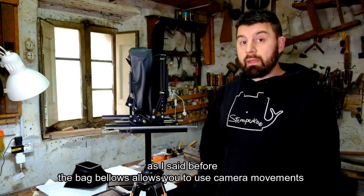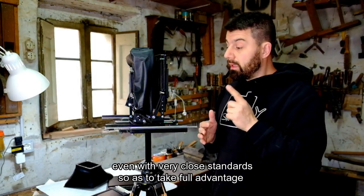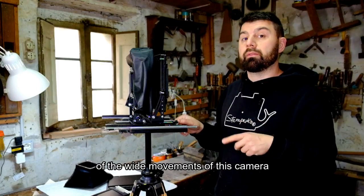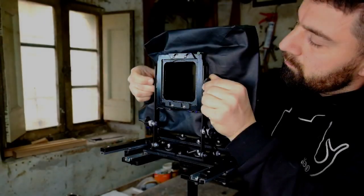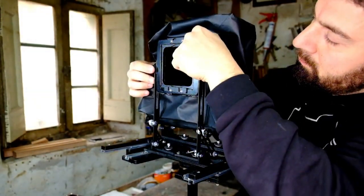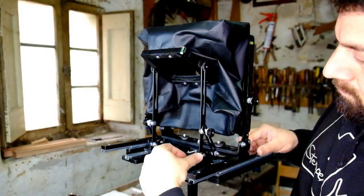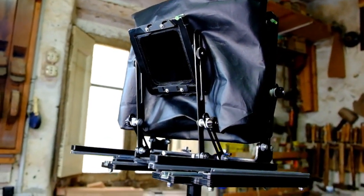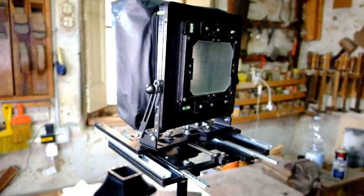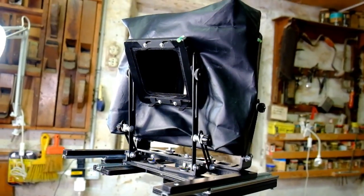As I was saying, the floppy bellows allows you to bring the two standards very close together, and its main function is to enable the full range of camera movements even when the standards are very close together.